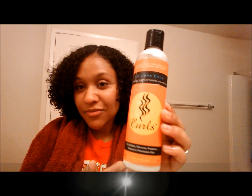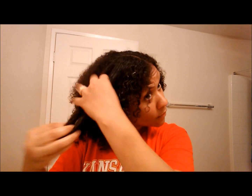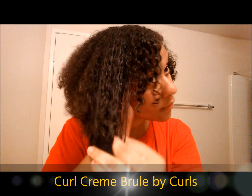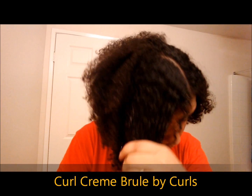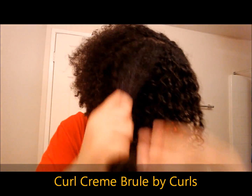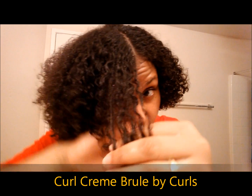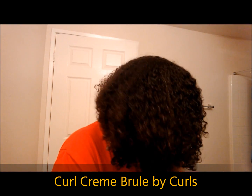I've co-washed and conditioned my hair and I'll be using Curls Curl Creme Brulee as my main moisturizer for this style. My hair is still slightly damp from where I just got out of the shower, so I'm going to go ahead and apply this product directly to my hair from the roots to the ends. And if you watched any of my previous wash and go videos, you know that I like to just smooth the product throughout my hair. I'm just slowing this down so you can kind of see how this is working in my hair. I really love how it's defining my curls right off the bat and it feels really, really soft.